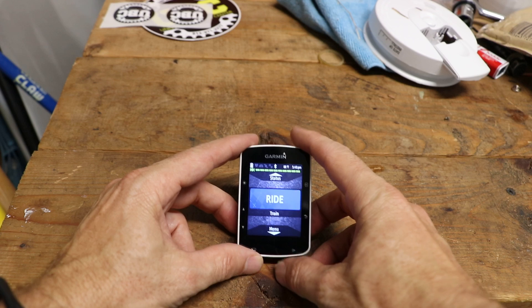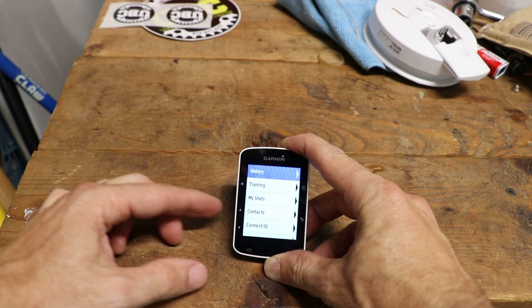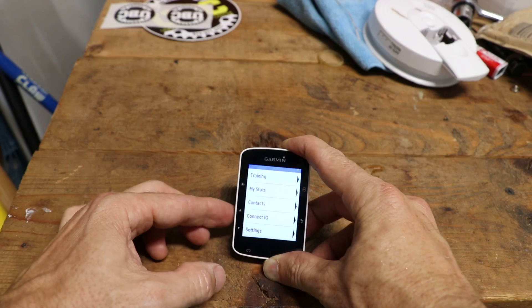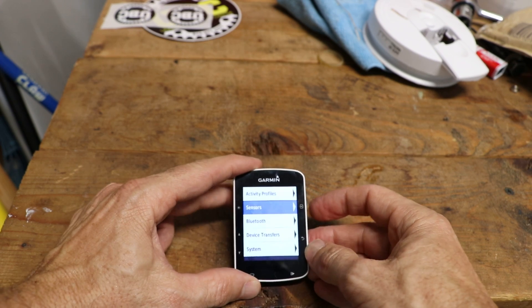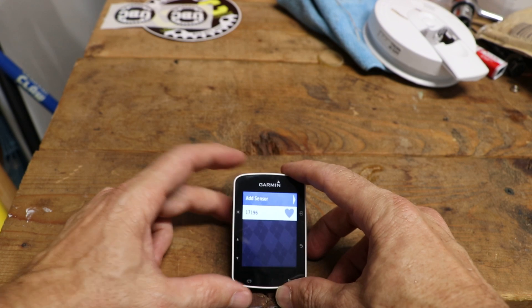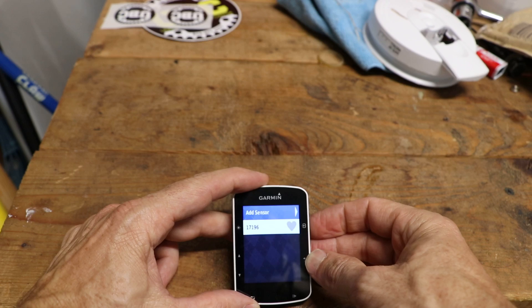With the Garmin powered on, you want to go to menu using the bottom left arrow. Then scroll down to settings and hit select. Then go to sensors, and then we want to go to add a sensor. Make sure the blue highlight is on add sensor and hit the select button.